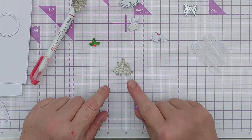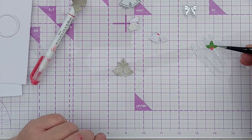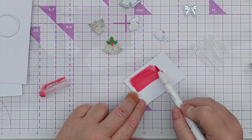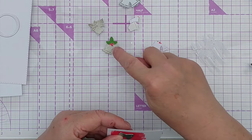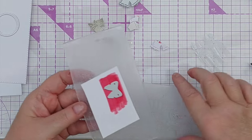Now the bells are done, I just need to stick my holly on top. Next I want to cut a bow to go behind my bells as if it's tied onto the frame, so I've coloured a piece of cardstock with the same red pen I used for the berries and I'll cut that out with a bow die.